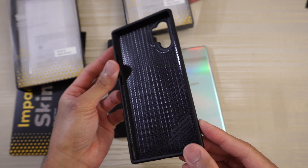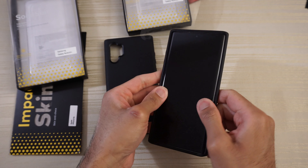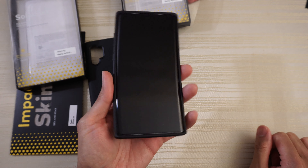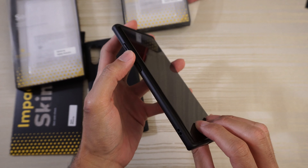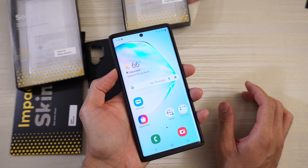Same construction as previously. We'll go ahead and install the Note and have a look. Black case, black border — blends in perfectly with the Note 10+. Front lip very similar as before. Volume rocker and power Bixby button — checking the clickiness, and it's nice and clicky. Volume rocker, same thing.